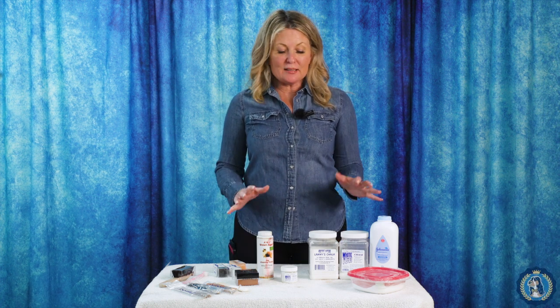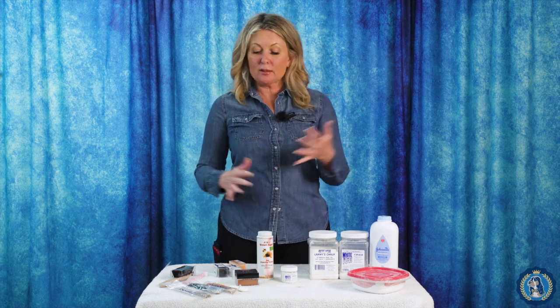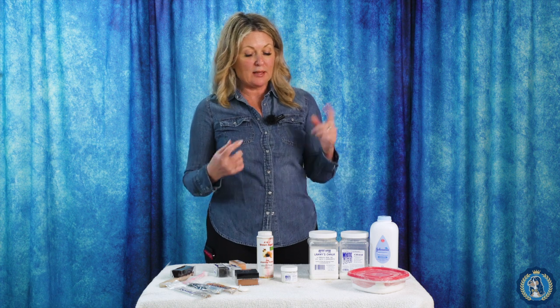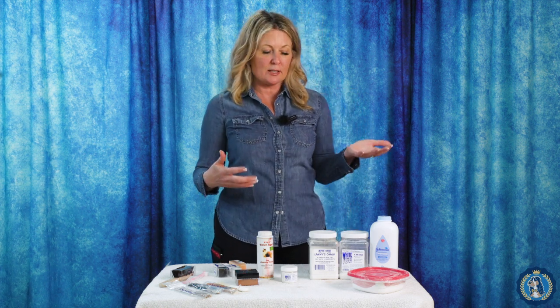Hi, I'm Allison for Leading Edge Dog Show Academy, and this is part of our equipment series. Today we are going to talk about chalk. You might think that chalk is that white stuff your teacher wrote the algebra question on the board at school with, and that would be true, but there are many different kinds of chalks, and today I'm going to talk you through the most common ones you might find at a dog show.